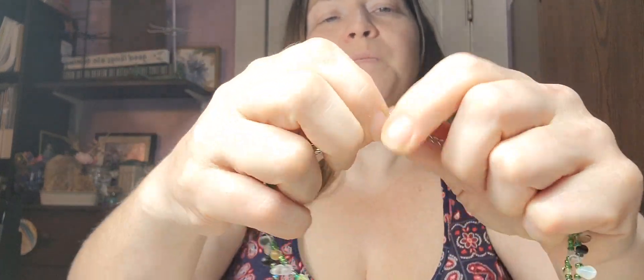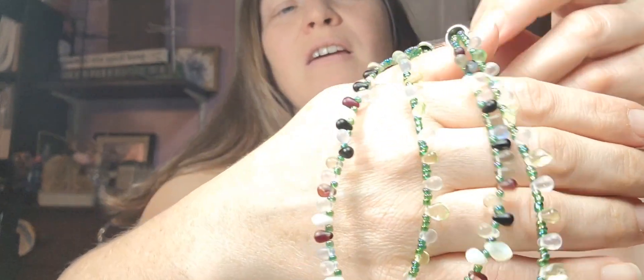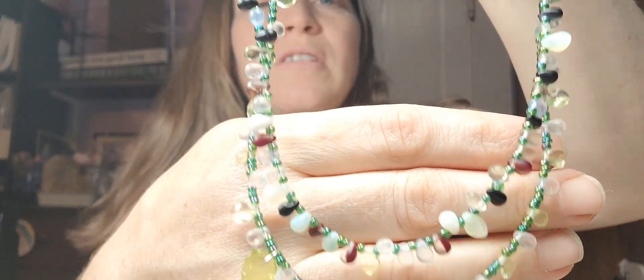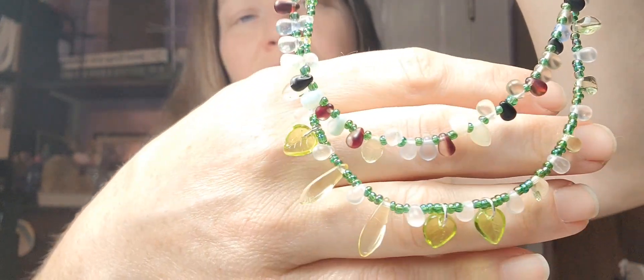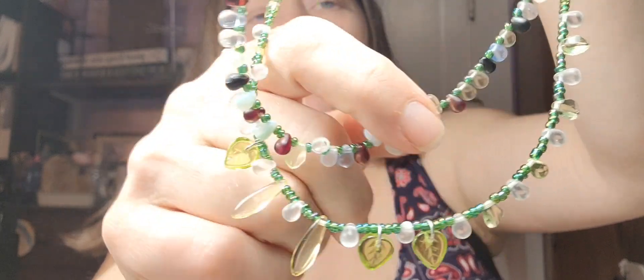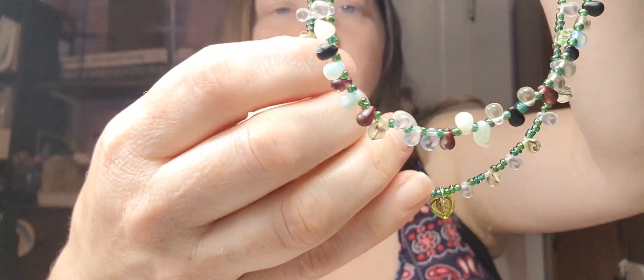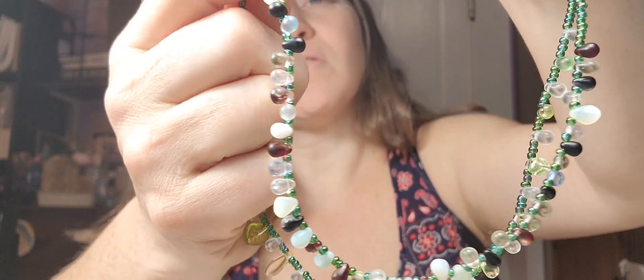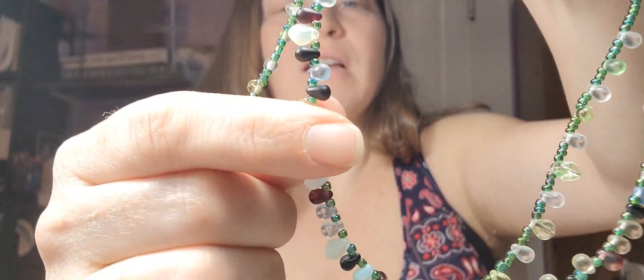I'm going to rework this one, but I wanted to leave it as-is to show you guys. We don't always get it right on the first try, and that's okay — it's okay to do a little trial and error. I did do more than one seed bead around the back part of it, which is why they flow a little better back there. But on the front section I only did one between each drop, and I think the wire is just too tight.